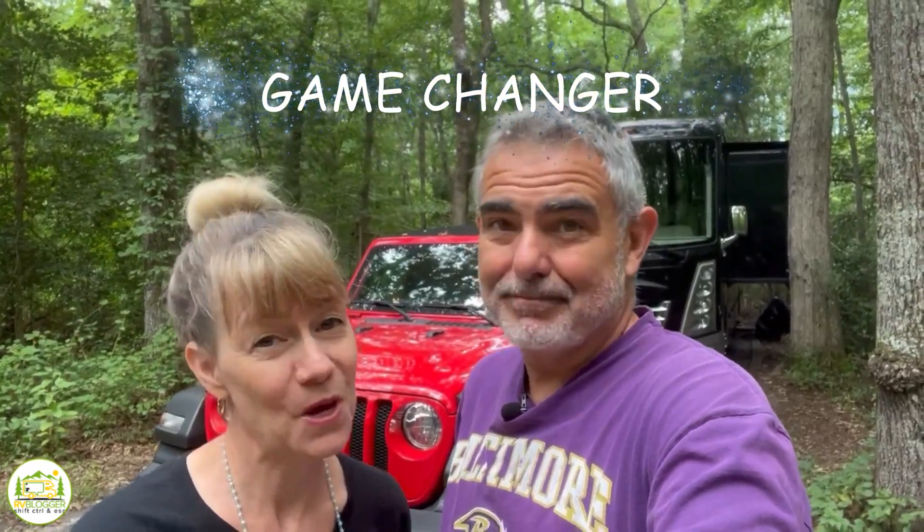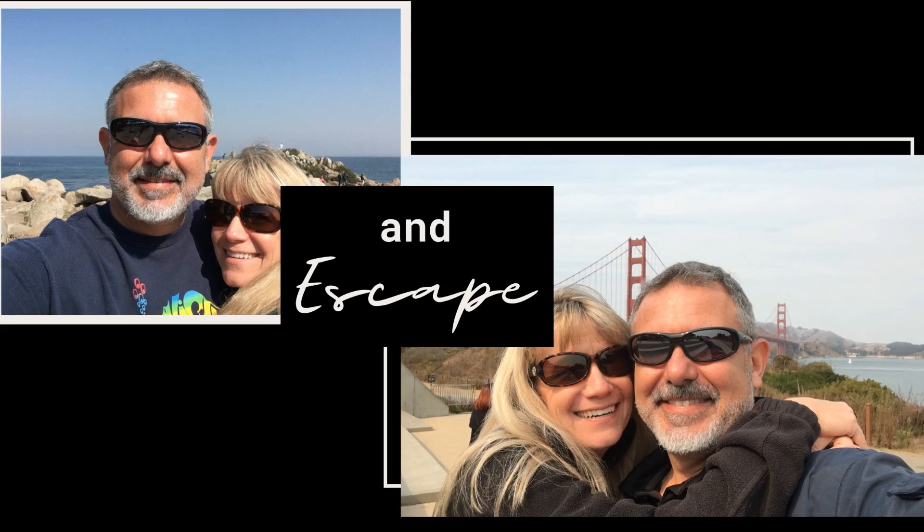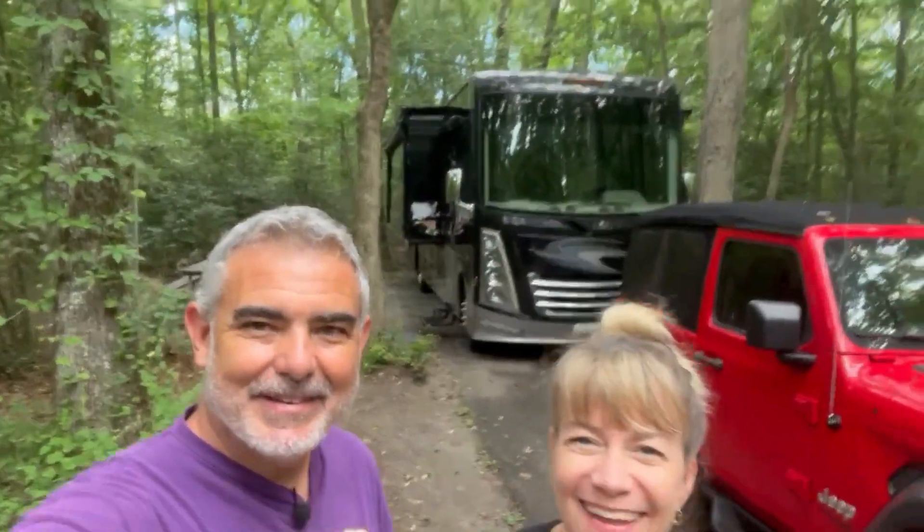This has completely changed the way we camp. Hey everybody, I'm Mike. And I'm Susan, and we are RV Blogger. Now that we can tow the Jeep behind the Class A, our camping lifestyle has completely changed.